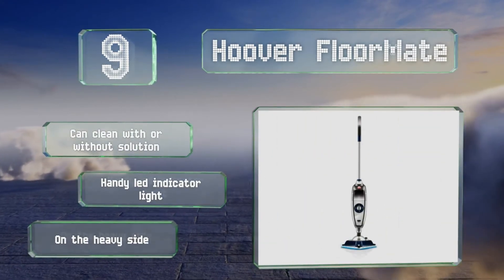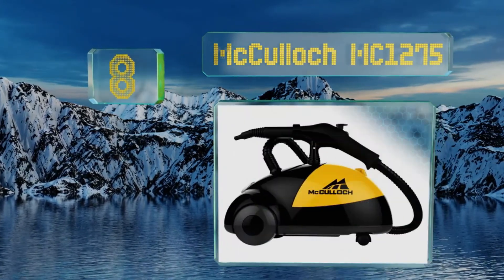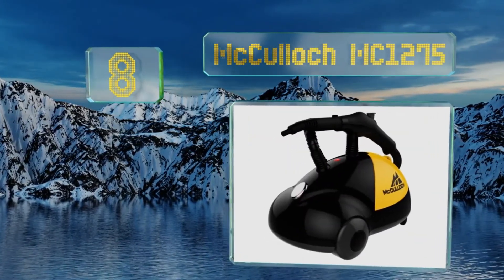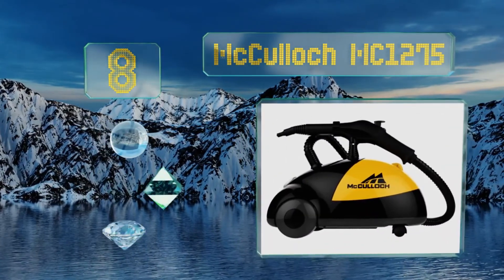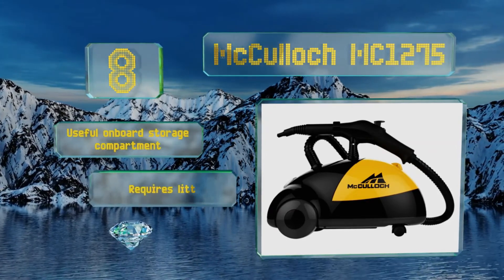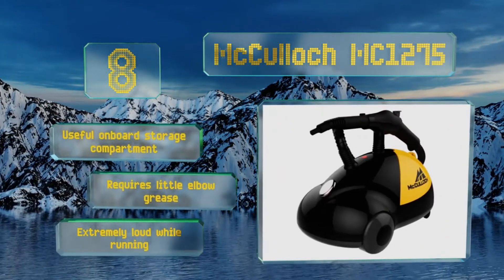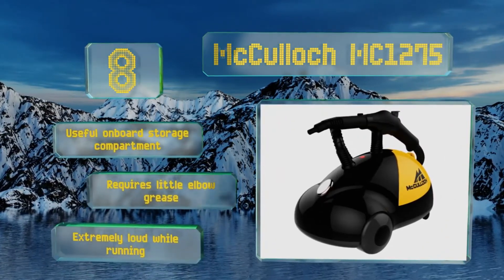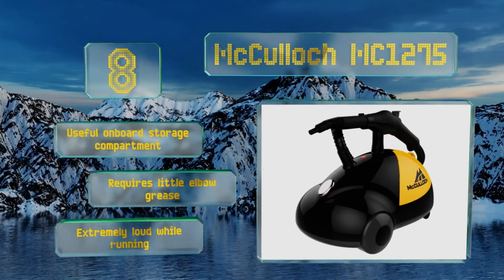But it is on the heavy side. Coming in at number 8, the sizeable 48-ounce tank, casters, and lockable trigger of the McCulloch MC-1275 make it well suited for commercial use. It comes with a 9-foot hose and accessories that help you tackle corners and other hard-to-reach places. It features a useful on-board storage compartment and requires little elbow grease. However, it is extremely loud.